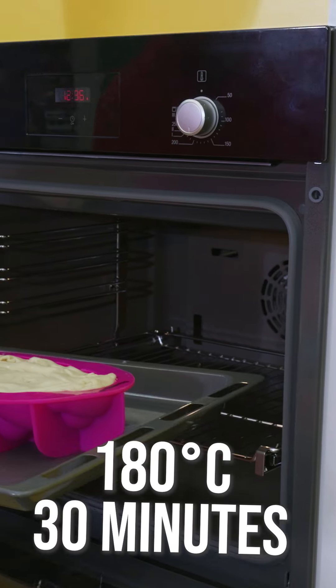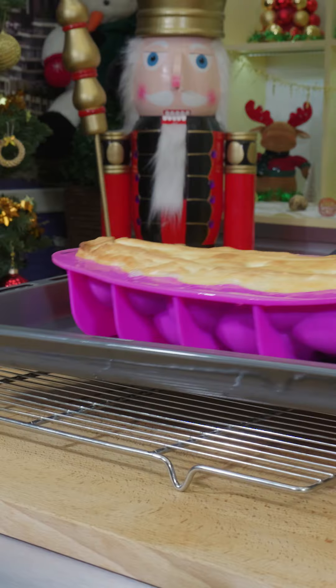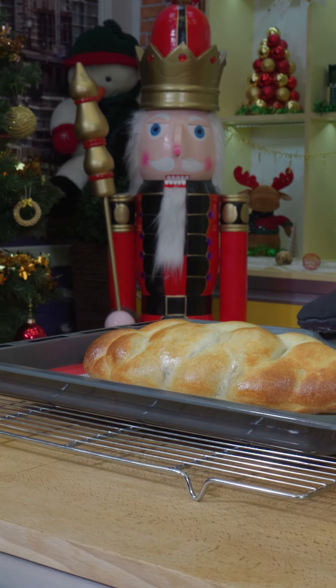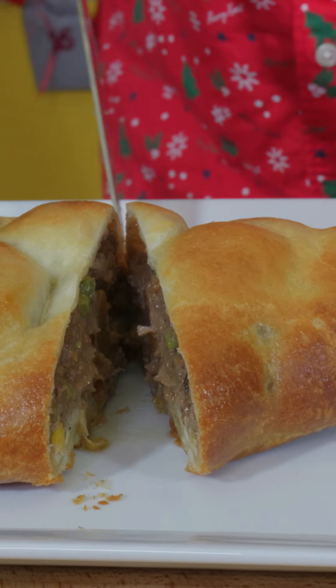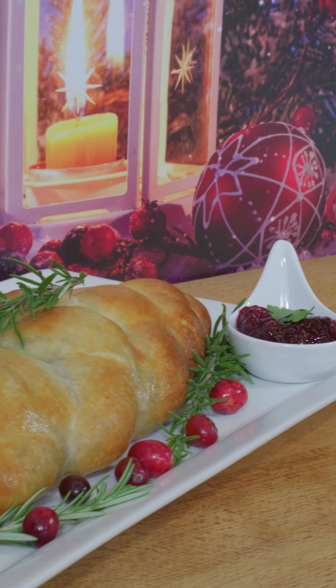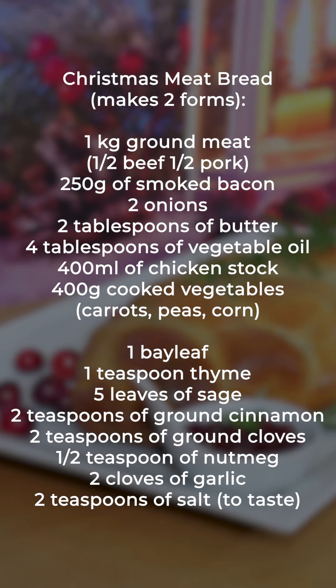I make holes for the steam to evaporate and I bake for 30 minutes at 180 degrees until golden. Then I remove it from the form and let it cool for five minutes. I flip the form and if the bottom is not golden, I place it back in the oven for five minutes until it turns gold. Serve with cranberry sauce. Merry Christmas!